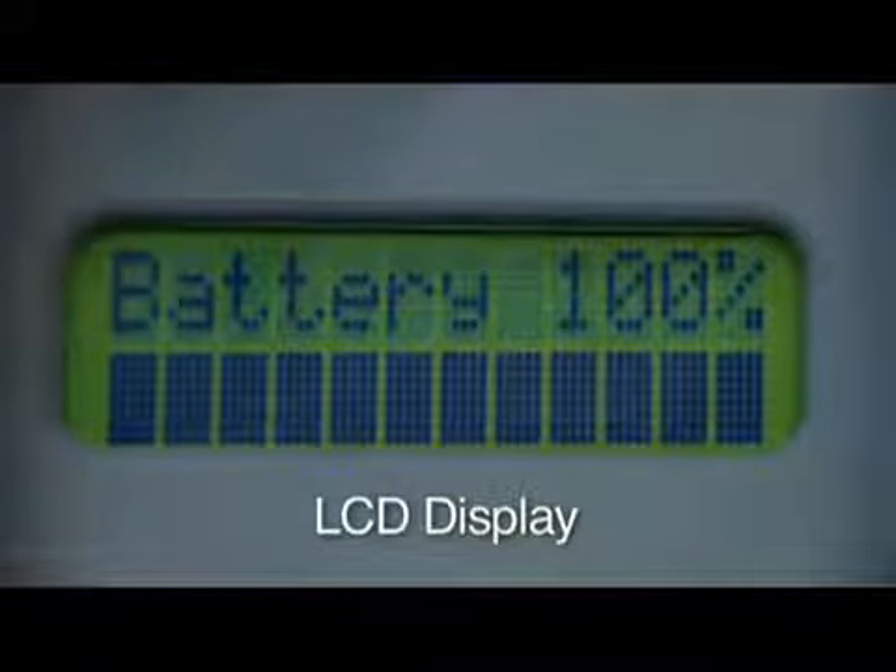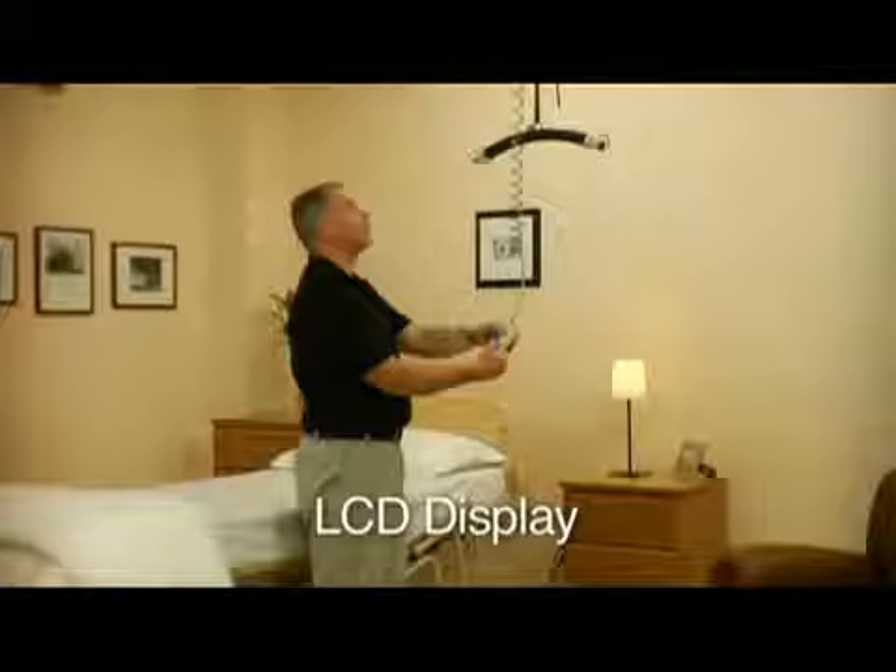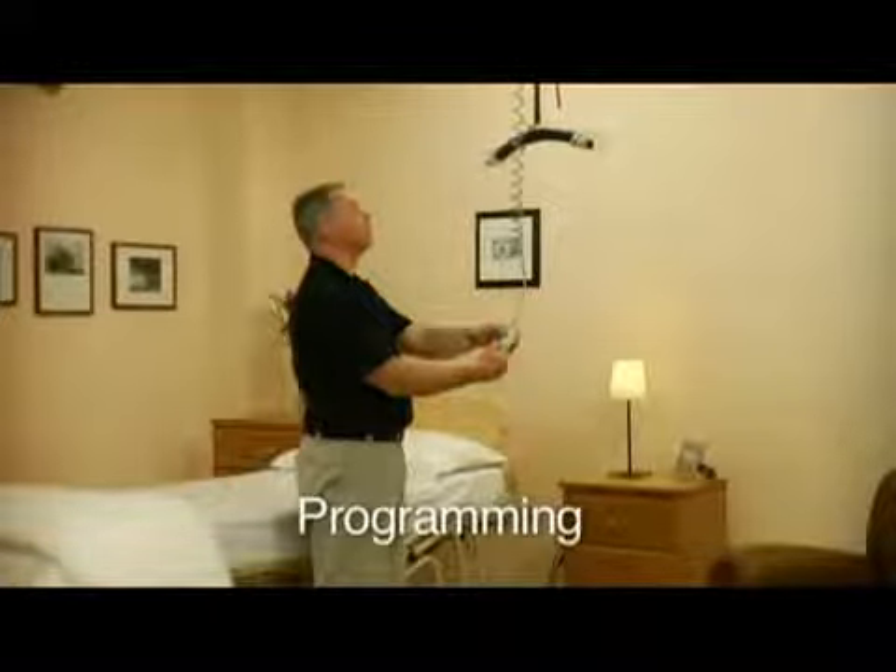The LCD display gives you immediate information regarding how much power remains in the unit. Here you can see the unit is at 100%.